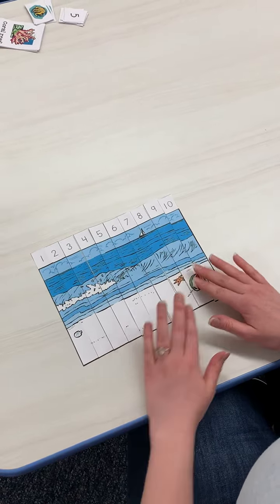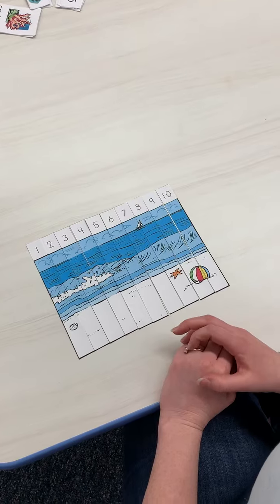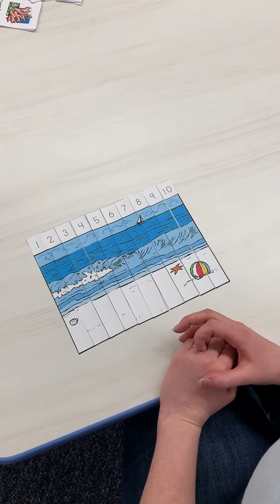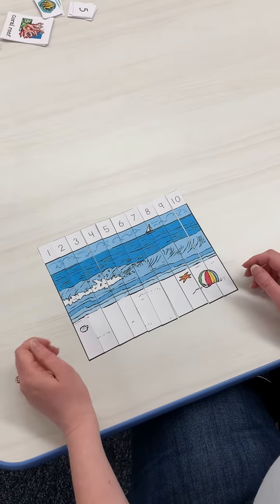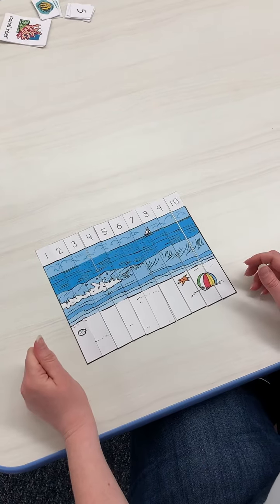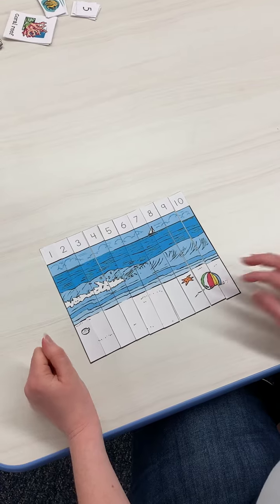If your child needs a little more challenge, just have them do it totally independently — tell them to put the numbers in order. You could also flip it over and write other numbers on the back if you want to do higher numbers. If you have any questions about this, let me know.